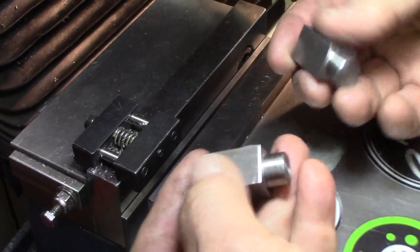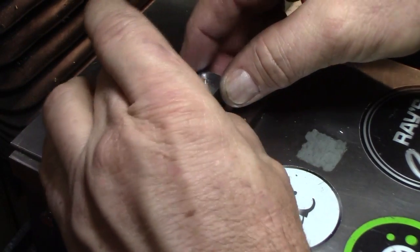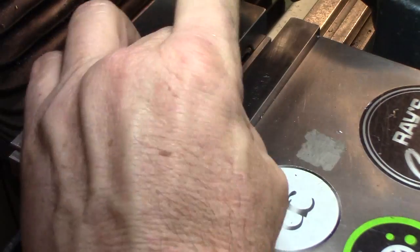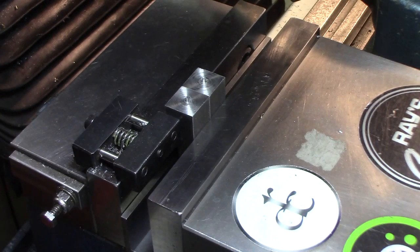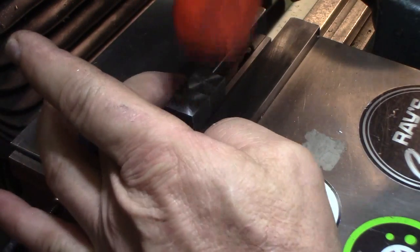So, before I drill the 7-degree hole, I'm going to set them in here together and make them the same — exactly the same height. They're only thousandths apart, maybe 10 or 15 thousandths at the very most difference. But I'm going to make them both the same and get rid of the little nubs on them at the same time.